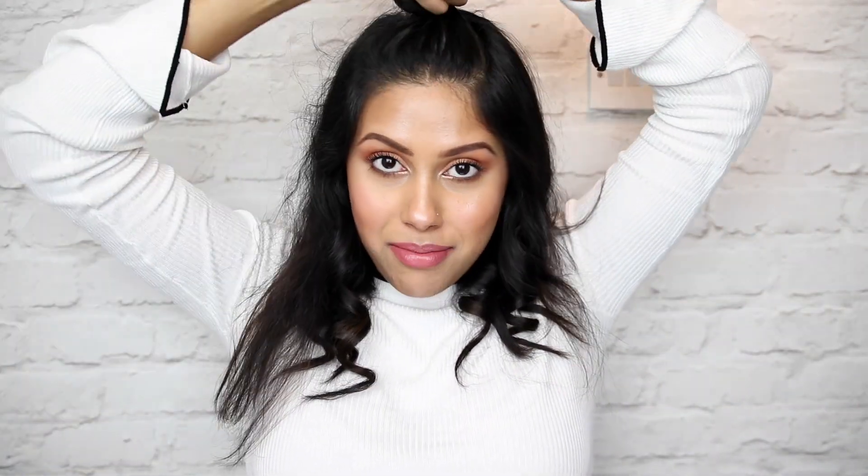Now that the bottom section of my hair is all curled, I'm going to let it cool down and do the top section. For the top section, I take the very top part — I currently don't have any bangs, they're all grown out — and I tie it up into a little tiny bun and clip it out of the way towards the end. Now I'm going to do the same curling on the top section of my head, curling away from my face.